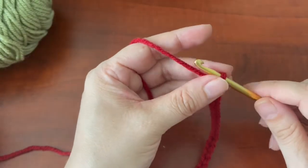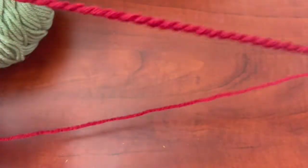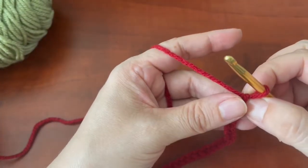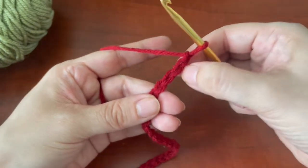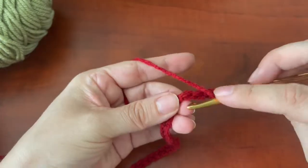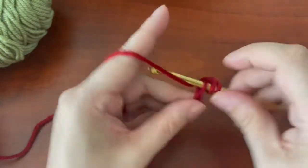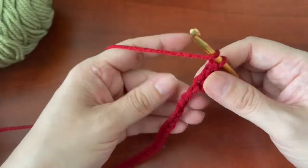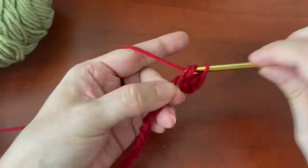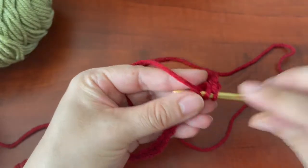For this pattern you would chain 147. I'm just going to do a small sample. Once you have your 147, you're going to count one, two, three, four and double crochet in the fourth chain from the hook. I do apologize for any background noise — my daughter's in the living room. So you're going to double crochet in the fourth chain from the hook and then double crochet all the way across.